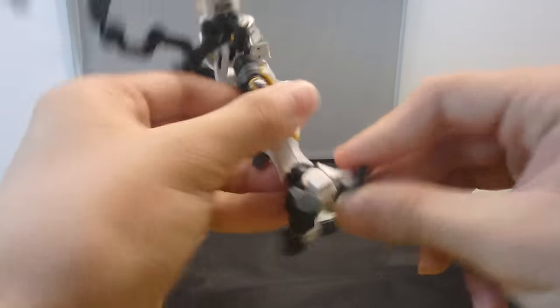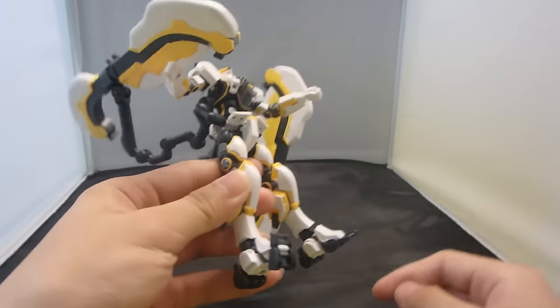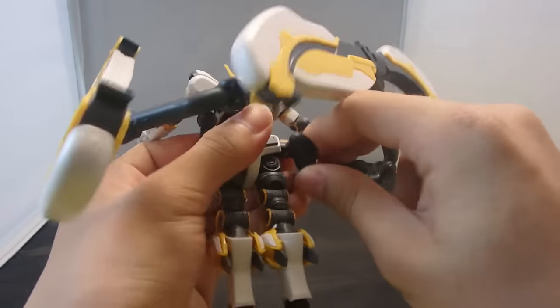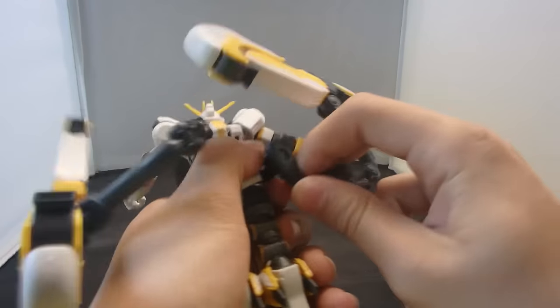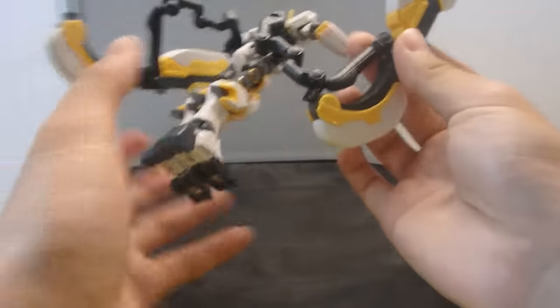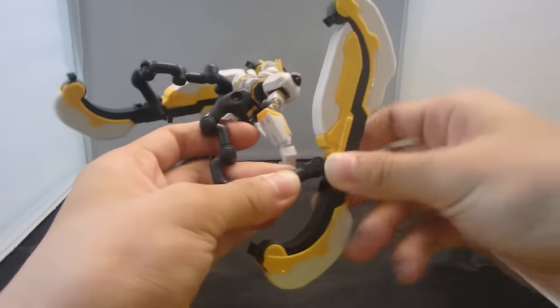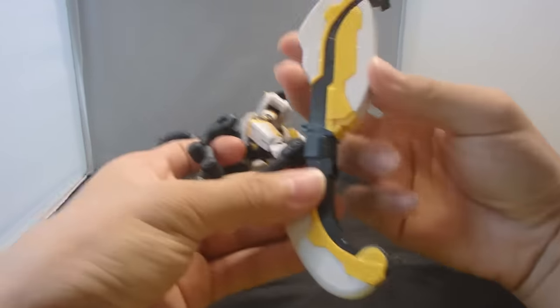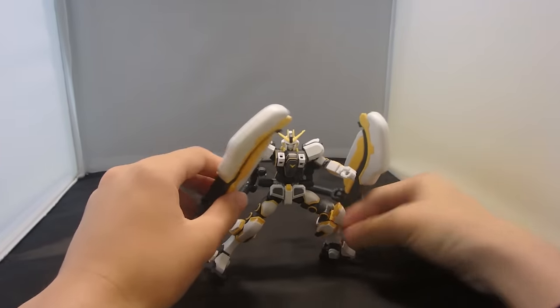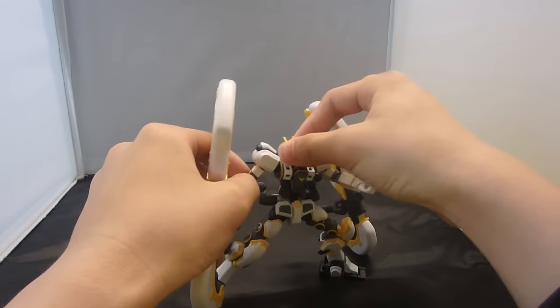The sublegs can rotate at the waist, hinge in and out, and rotate at their joint — but it's kind of hard to execute without the risk of breaking it. There are also some fake joints, and then the actual sublegs can move up and down, rotate, and each section can rotate independently. All in all, a lot of articulation despite the fake joints. The ankles leave something to be desired, but all in all it has great posability for an underwater mobile suit.